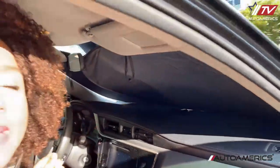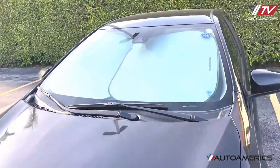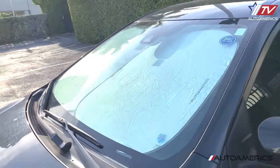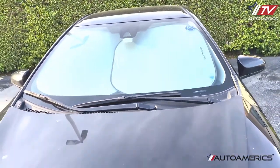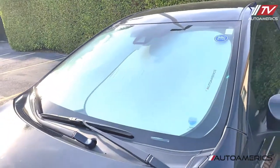Now let's check from the outside what these look like. You can see that this material is very reflective — it's protecting the car from sun rays, from heat, keeping the temperature nice and cool inside. And just so you know, these sun shades come in three different sizes depending on the car that you have.